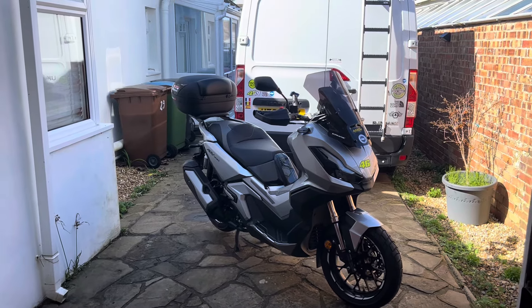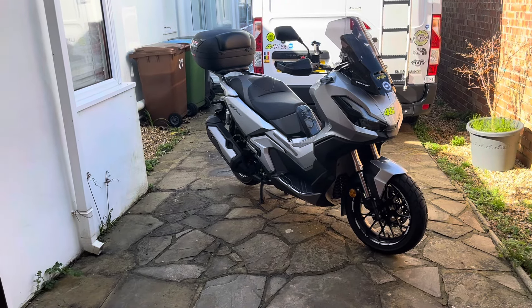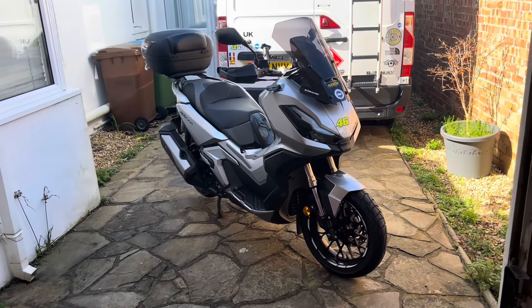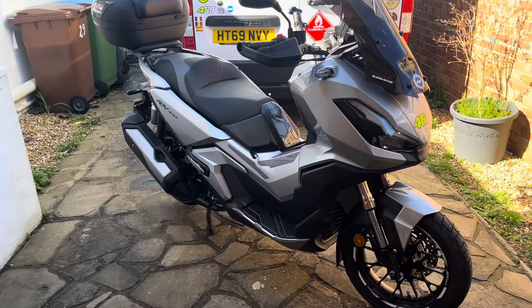Good morning YouTube, spring has sprung, happy Easter — Good Friday 2024. Blue sky day, it's a bit windy, but here we are.